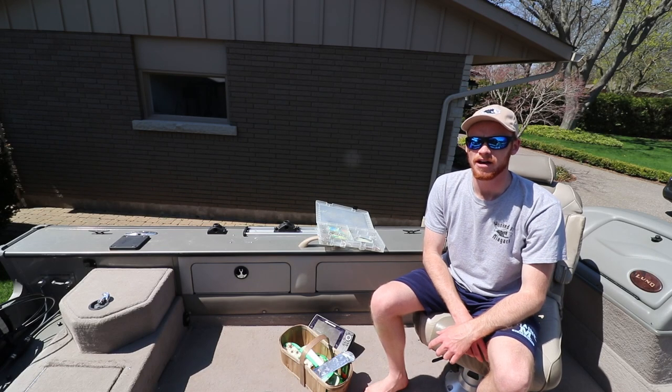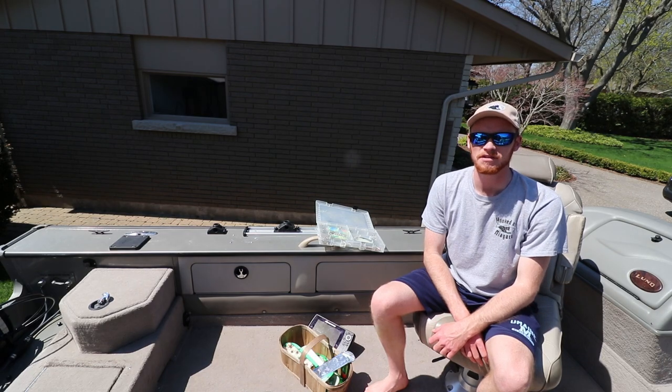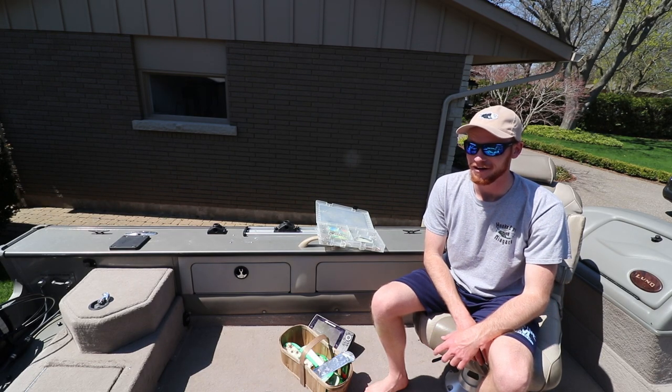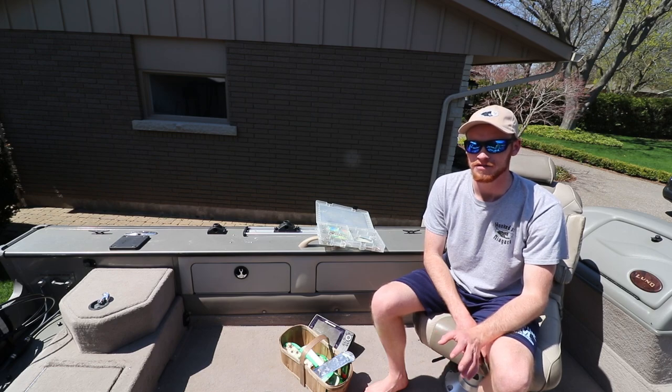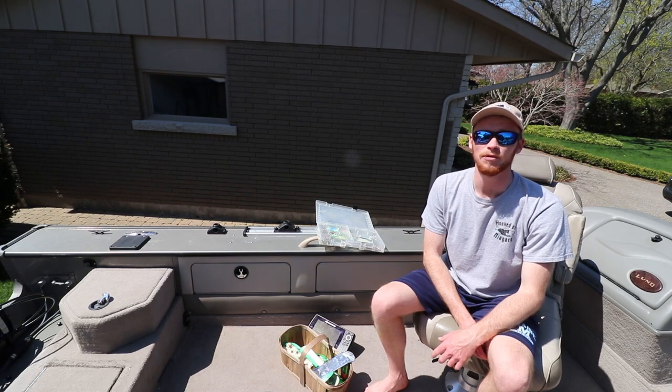Hey everybody, thanks for stopping by. It's Lyle Gator from Hooked on Niagara Guide Service with a quick tip about trolling for salmon. It's a beautiful May day and I, like a lot of you, wish I was out on the lake right now, but unfortunately that's just not a possibility. So what I thought I'd do is share a quick tip so that once we are back on the water, it'll help you put more fish in the boat.